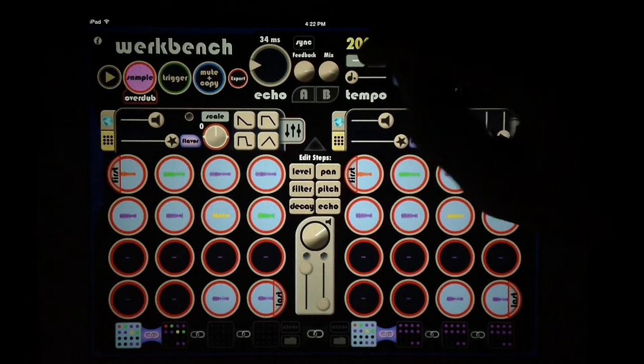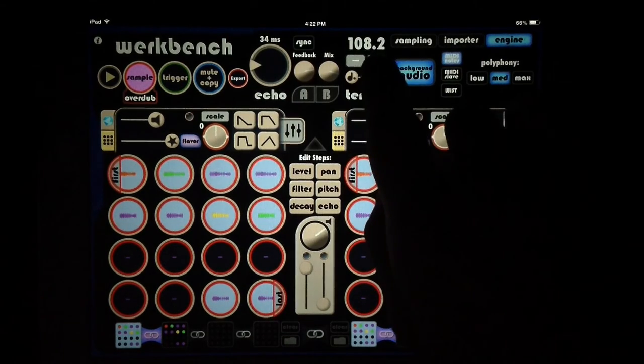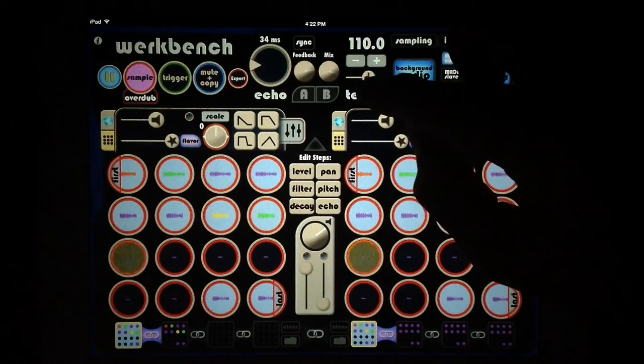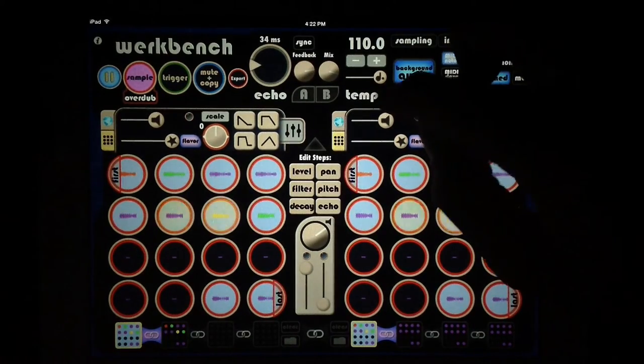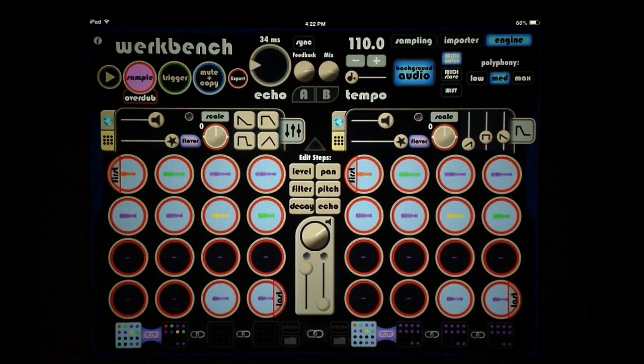We have a tap tempo — the BPM moves at lightning speed which can be a pain, but it has nice plus and minus buttons. We can add a swing setting which gives a nice humanized feel, especially with a beat going. I think I've covered pretty much everything I wanted to touch on. This is a really fun app — it hasn't seen an update in a little while, but it's still one of my absolute favorites. If you have any questions, hit us up at thesoundtestroom.com, and we'll catch you guys next time — thanks for watching, take care.